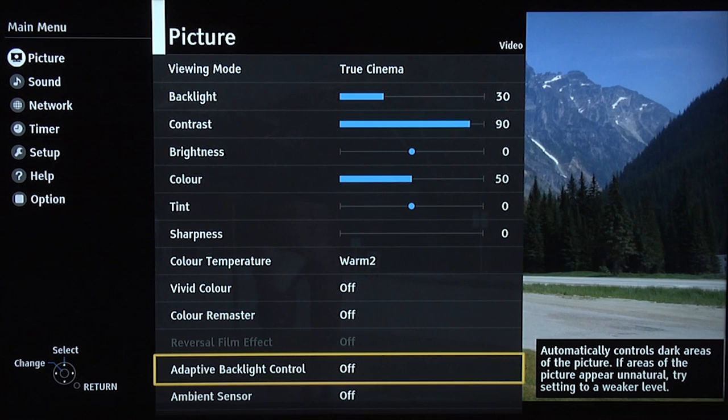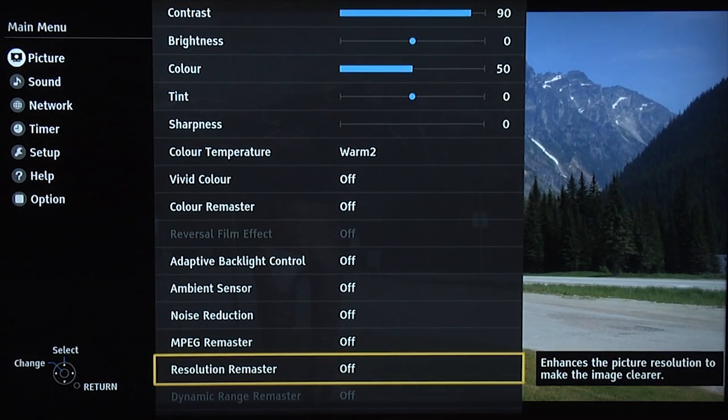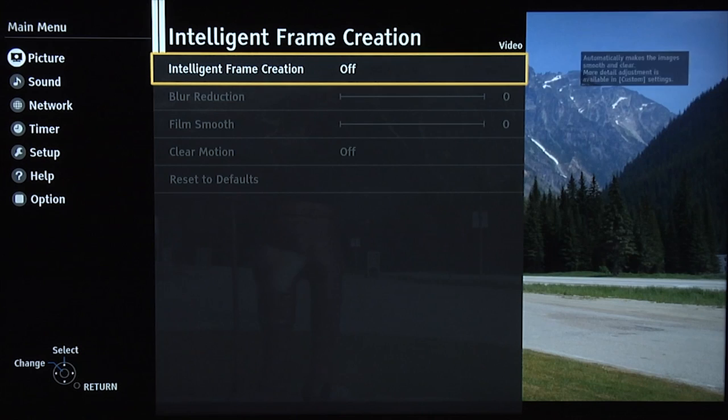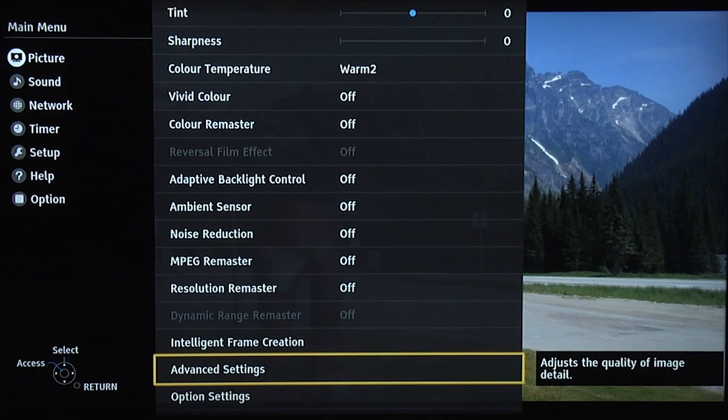Again we've left backlight control off, but feel free to experiment — maybe try a little if you like. Ambient sensor off, noise reduction off, MPEG remaster off, resolution remaster off. Again, intelligent frame creation, we're leaving it off. You might want to try it for things like sport, but again we recommend you don't use it for film-based content.